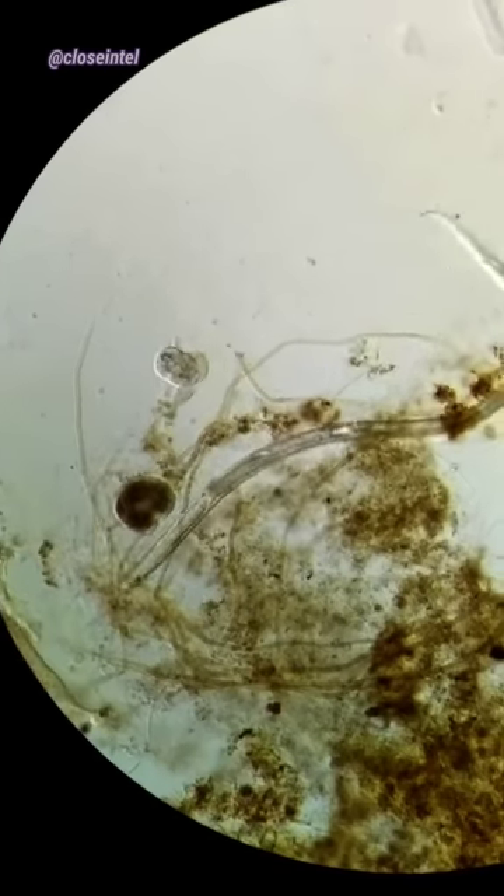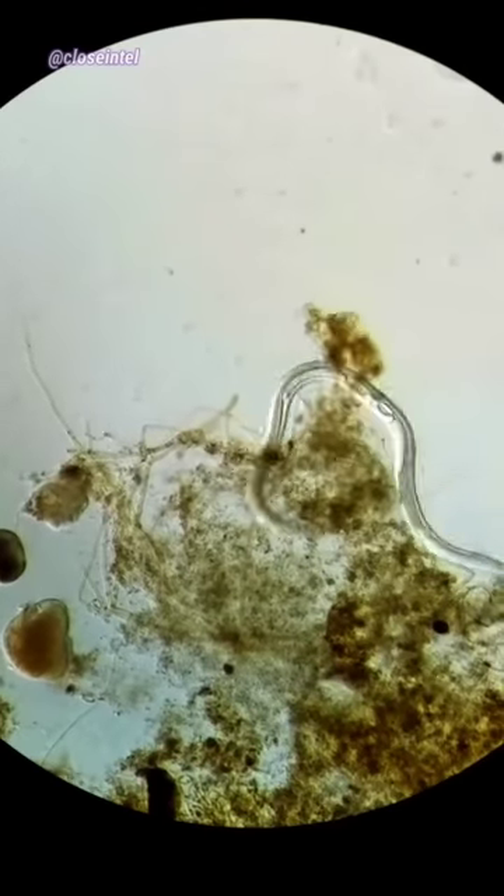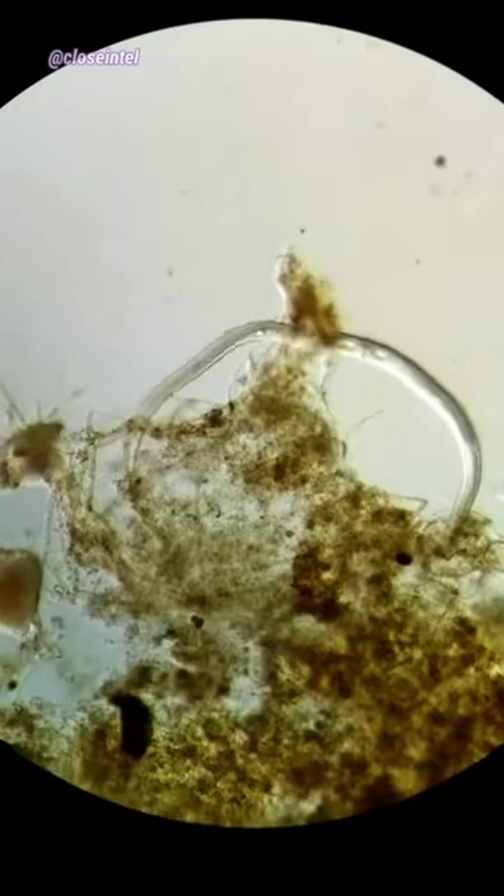Even though it does kill some bacteria and viruses, it doesn't kill them all. If your goal is to make sure you're eliminating all of the germs, then it's better to get something that says it's a disinfectant, just to be safe.